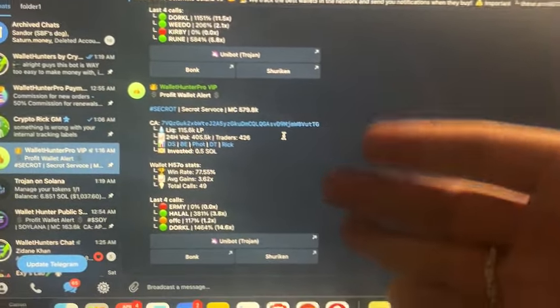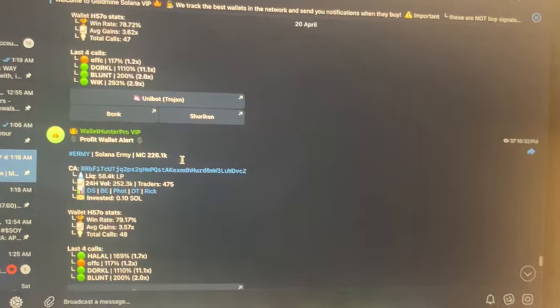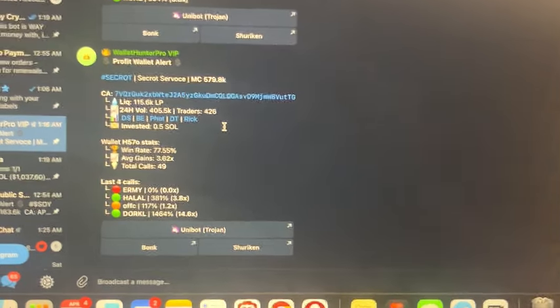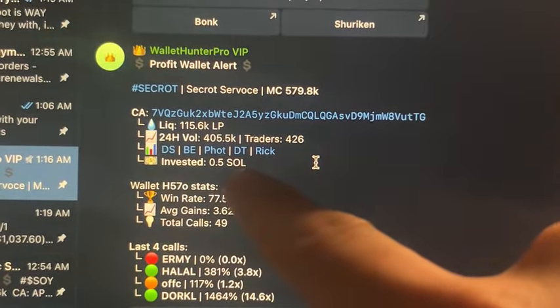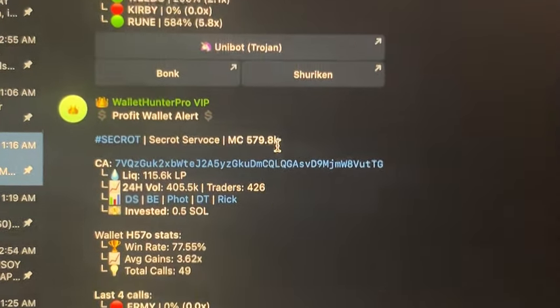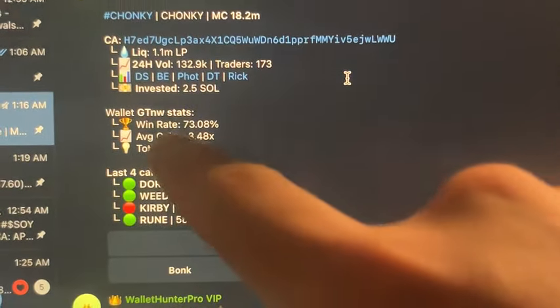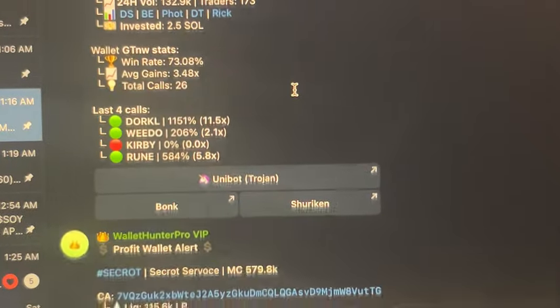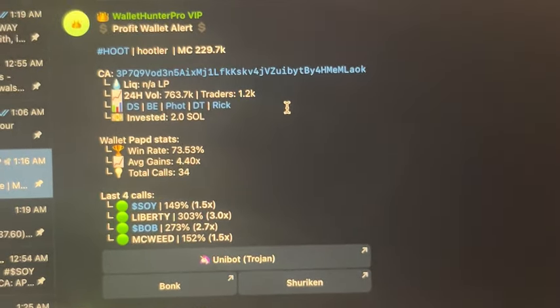Now, what I look for when deciding what to buy: this bot makes calls maybe every hour, so you're going to get calls all day and you can't buy every single token. The first thing I look at is the win rate of the wallet. Then I look at how much they invested — someone putting in 0.5 SOL doesn't signal a lot of confidence, whereas 2.5 SOL signals more confidence, even if the win rate is a bit lower.